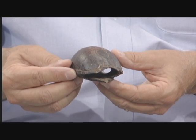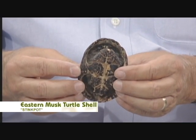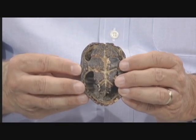I'm Rudy Manki, and this is the shell of a musk turtle — the eastern musk turtle, also known as a stink pot. That was the name I called it when I was coming up, because it does produce musky smells from a little musk gland.